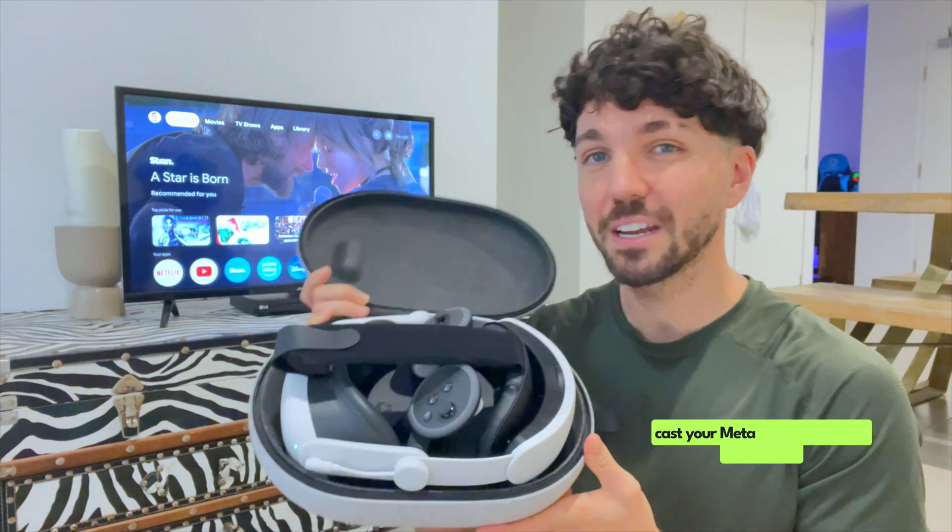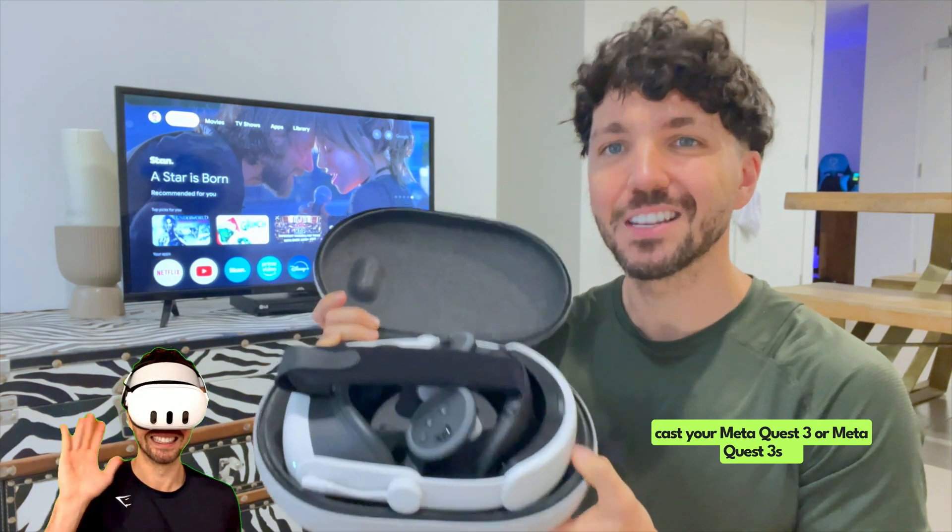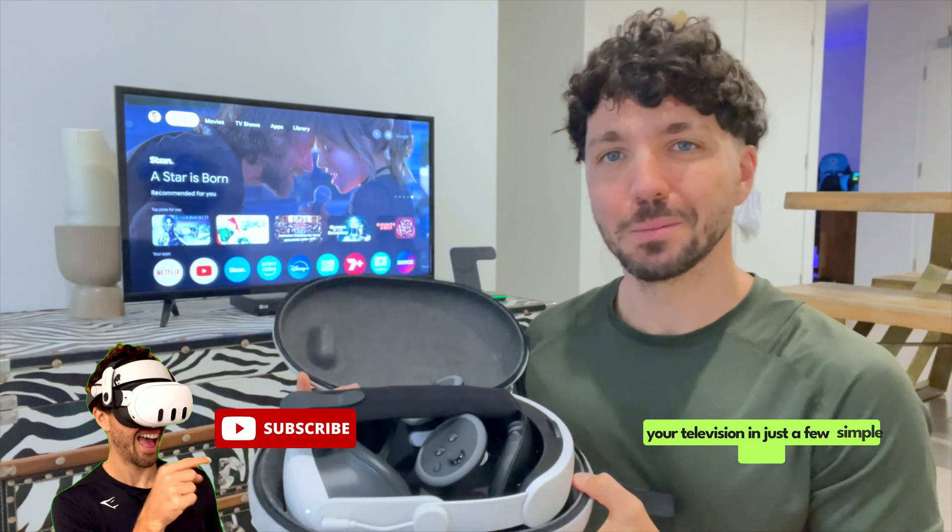Today, I'm going to be showing you how you can cast your MetaQuest 3 or MetaQuest 3S to your television in just a few simple steps.